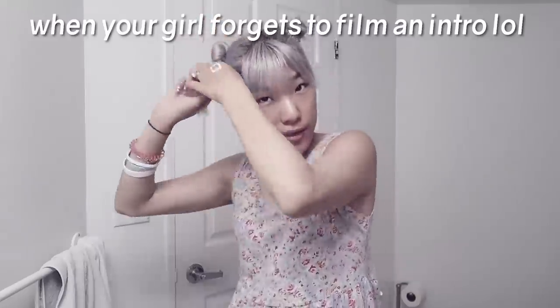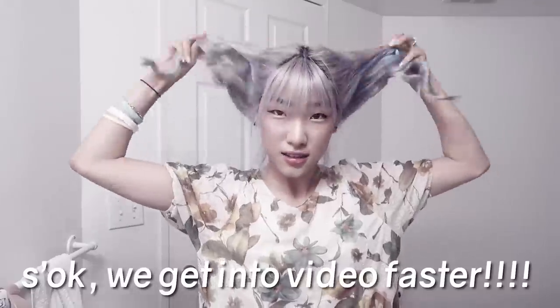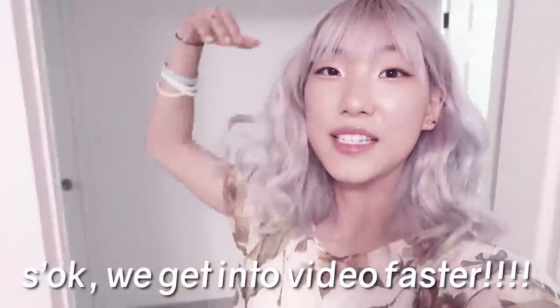Hi, my name is Nami. I actually forgot to film an intro for this video, so let's just jump into how I tie my perfect space buns that fall into beautiful heatless waves.